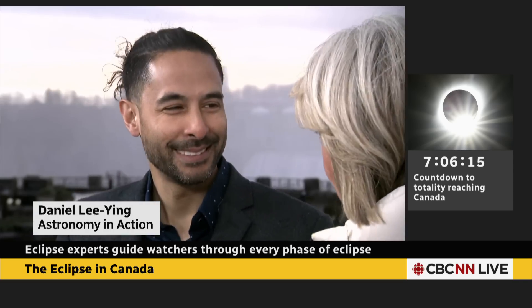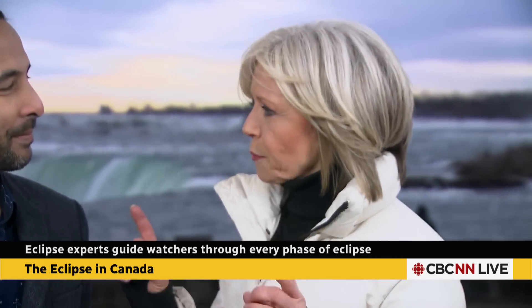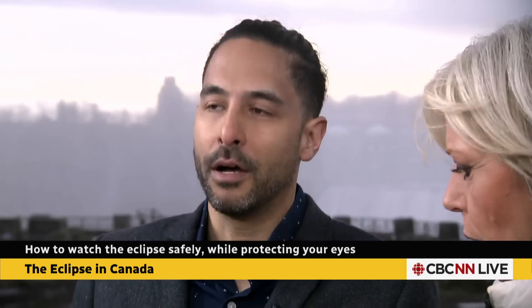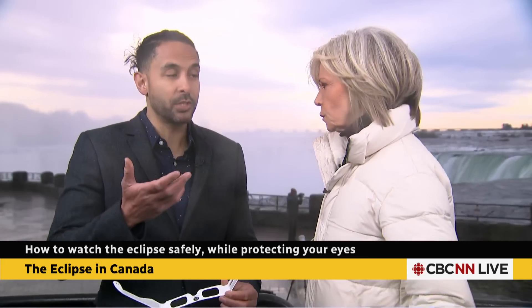Well, you're going to help us understand all of that too. One of the most important things — maybe the most important thing to remember today — is to watch whatever you're going to watch safely. So why don't you take us through some really important things to keep in mind, Daniel? Okay, so first of all, as we all know, we should never look at the sun. Some people think you can use sunglasses. Obviously, you're not going to use sunglasses either.